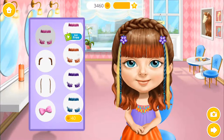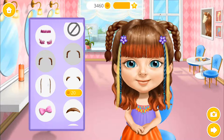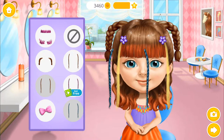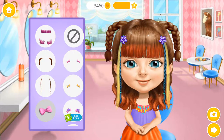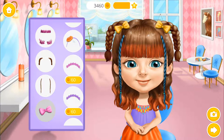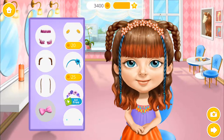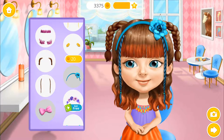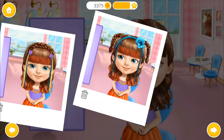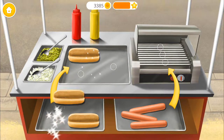Let's change my hairstyle! I love this hairstyle! You're doing great!